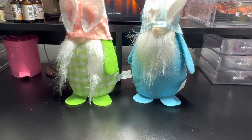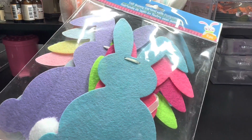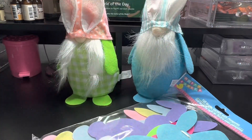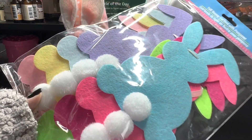Hey beauties, welcome back. I went to the Dollar Tree. I grabbed these felt bunny garland with pom-poms. This is a repurchase — I love these. I love to add my own little ribbons on these because they look plain but they are really pretty.